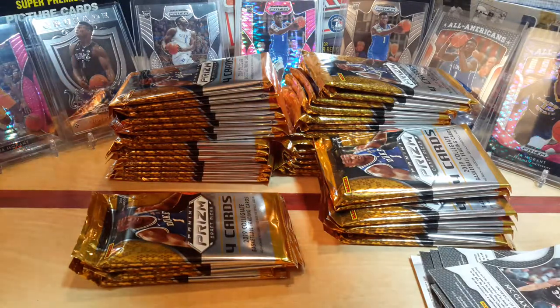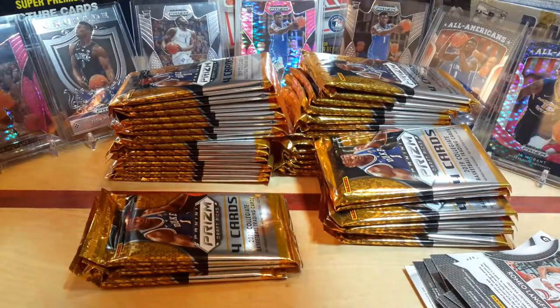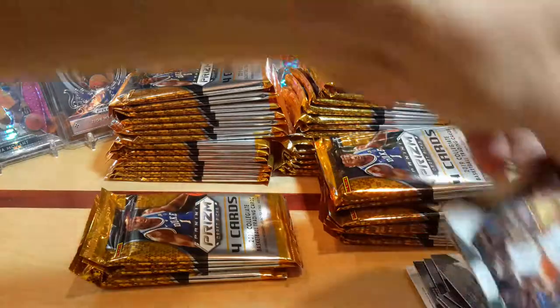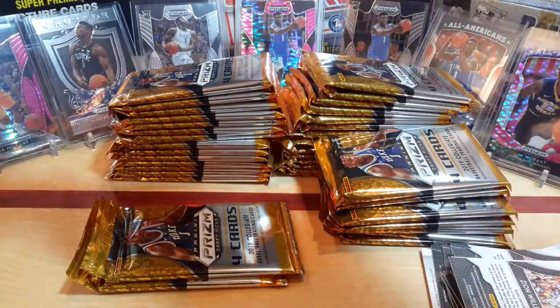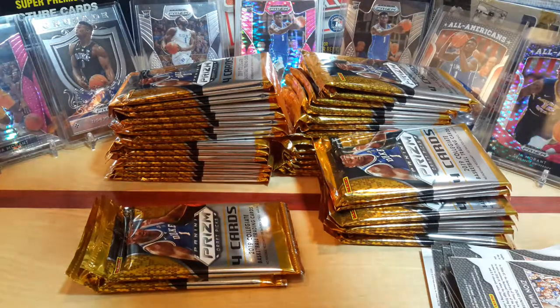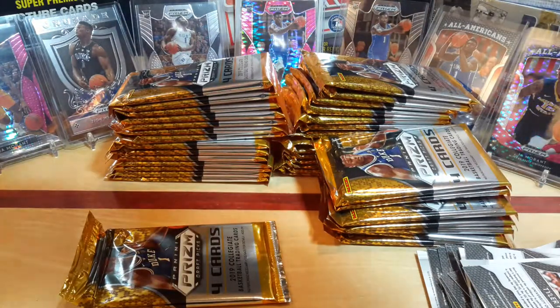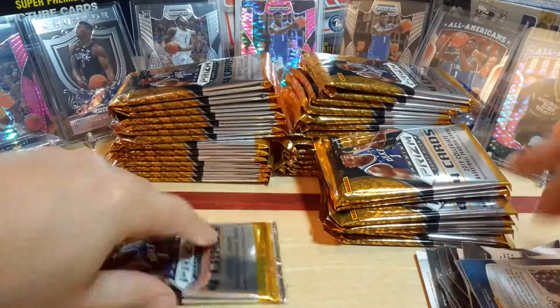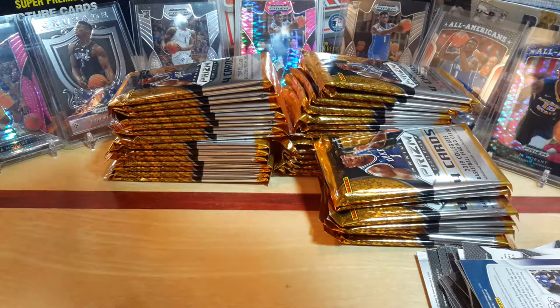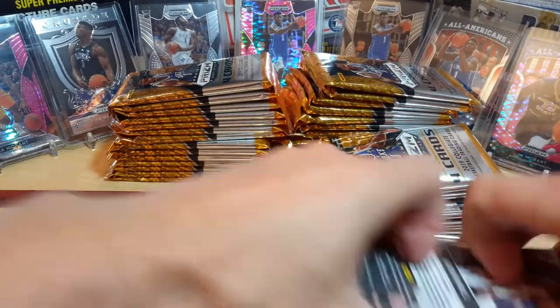The only bad thing about this set is, of course, they have all the college uniforms versus the NBA. But it's still a sweet little set — 28 cards in one blaster box. Let's see who we get. Let's see some Duke popping up. The top 13 rookie draft class — the lottery picks are always the best pulls out of this, and of course we want to get the Zions.